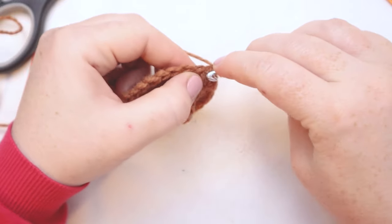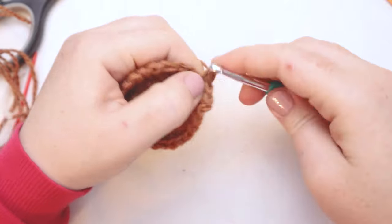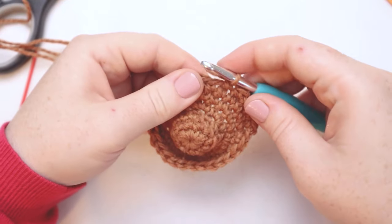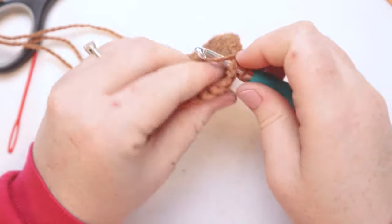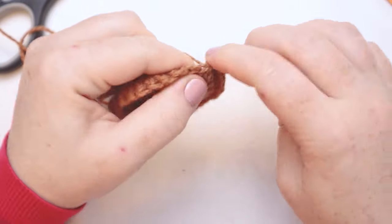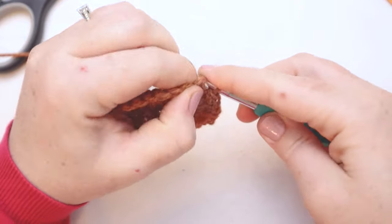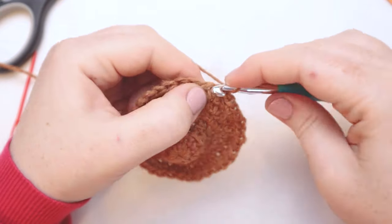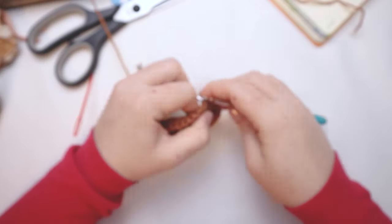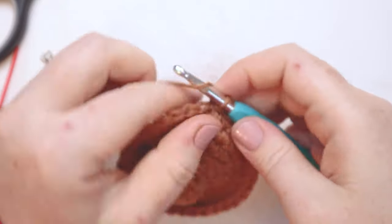For round number eight, we're going to start with a chain one. Single crochet into the base of the chain one, single crochet into the next stitch, and then in the following stitch do two single crochets. Then one single crochet in each of the next two stitches, two single crochets in the next stitch — continuing that repeat all the way around. At the end of round eight you should have 36 stitches. For round nine, just put one single crochet in each stitch around for 36 stitches. I'll join with a slip stitch and chain one.